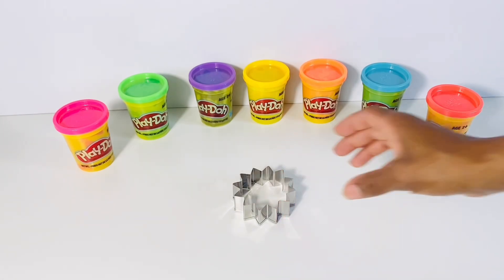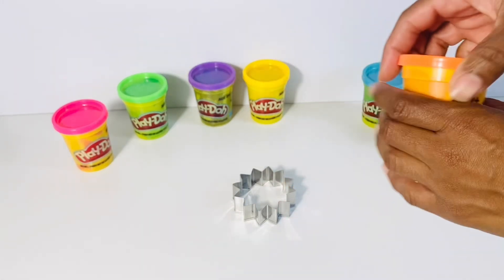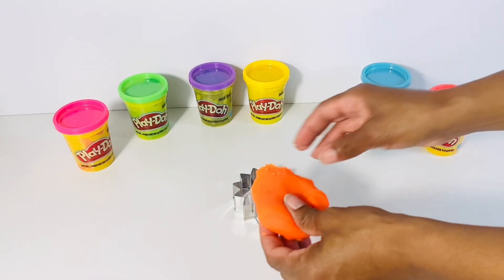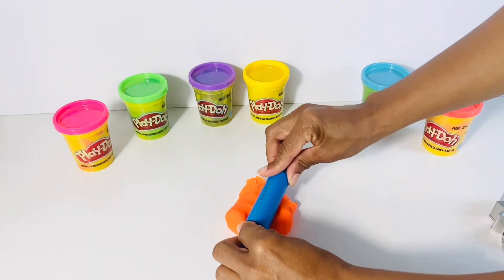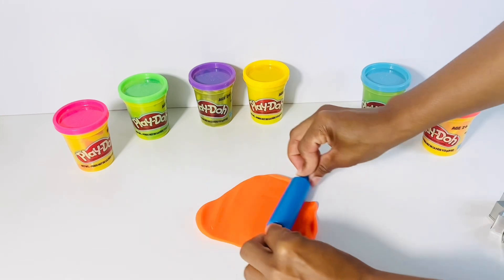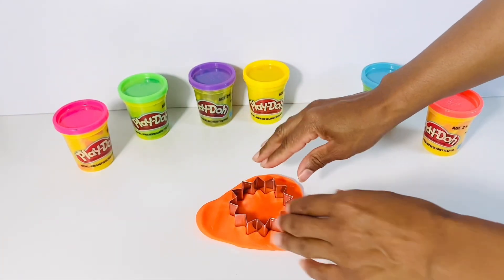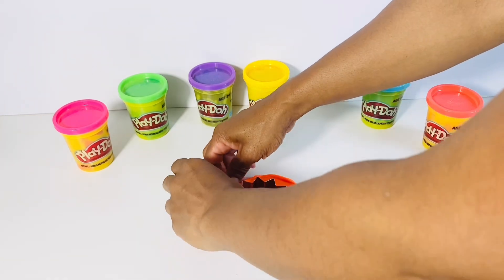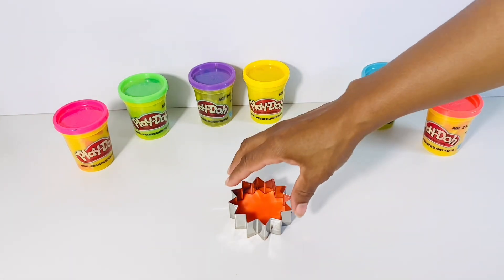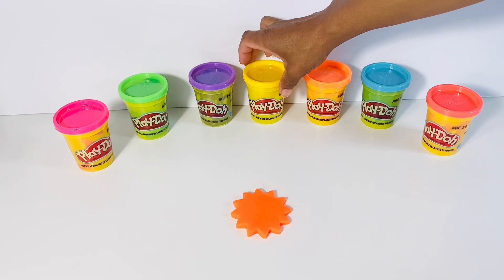Do you know what shape this is? You're right! It's the sun! Let's choose orange to begin with. We're going to take out orange Play-Doh and flatten it out. Now, let's take our mold of the sun and cut out the Play-Doh. There we go! That looks like the flames from the sun.